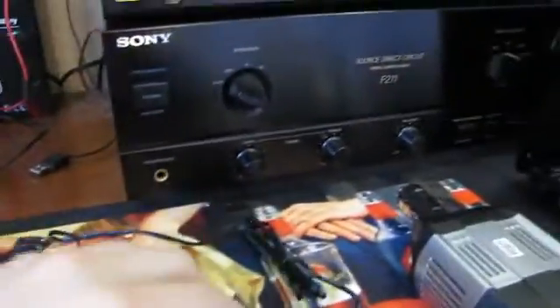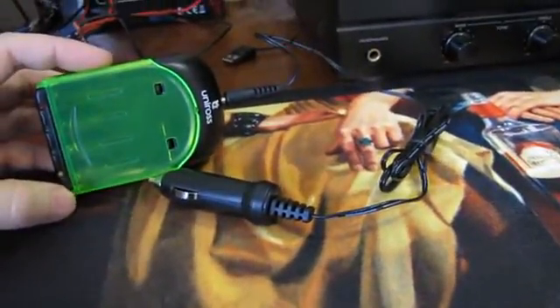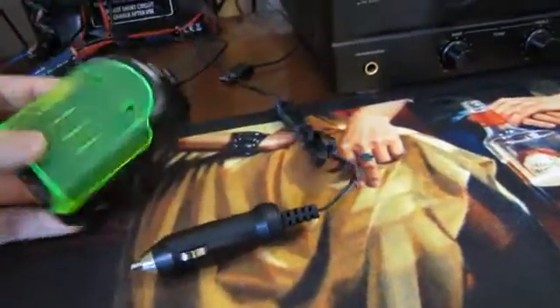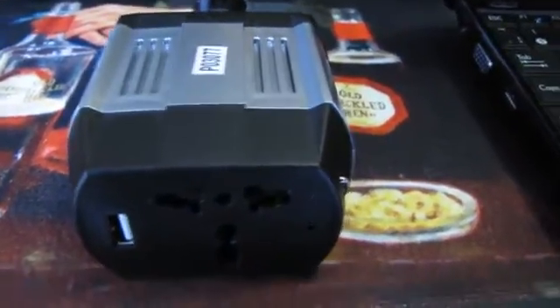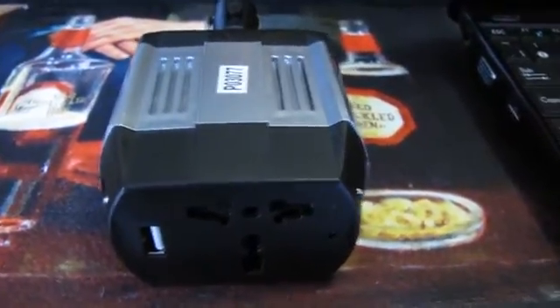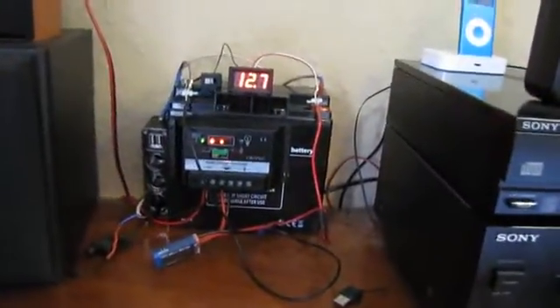With that I'm able to charge AA batteries with this small charger here. I've also got a small 75 watt inverter for charging laptops and whatever. That's my small netbook that I usually charge off of the battery.